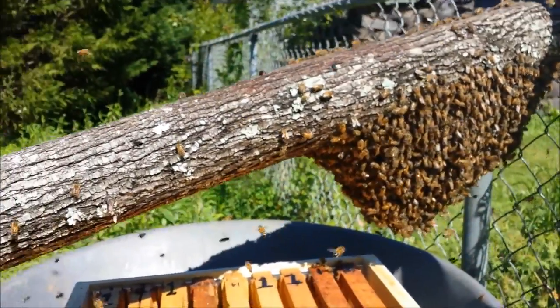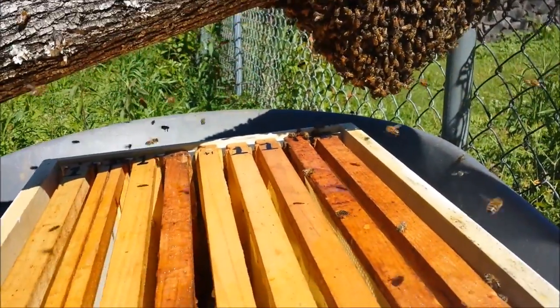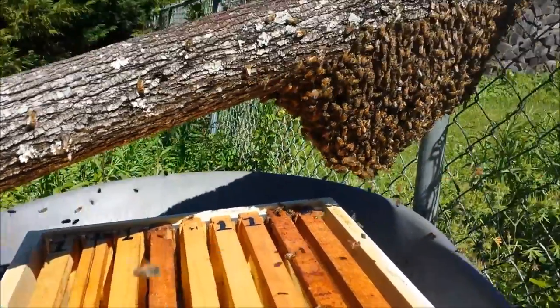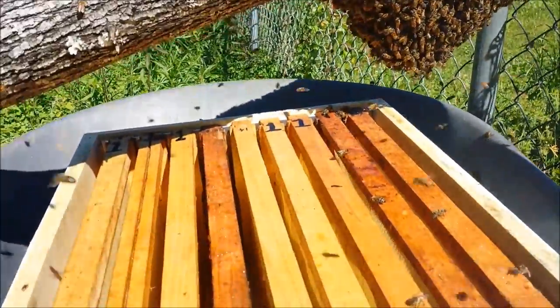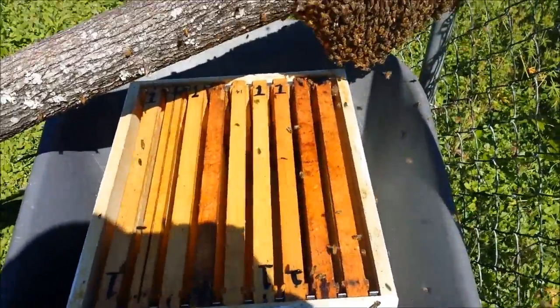Hopefully when you get these bees that just naturally want to drop on down into this box, it makes it a little bit easier on me — I don't have to be too rough with them. So I'm just going to let this sit here for a little bit and we'll see what happens.